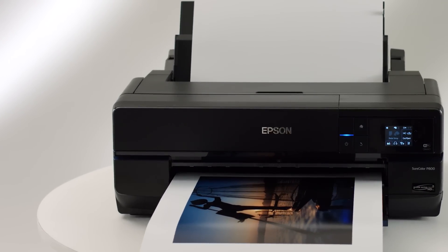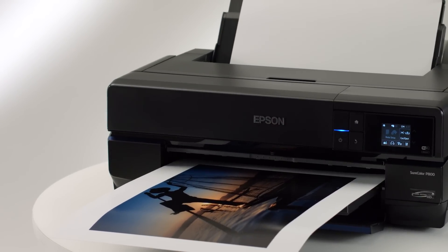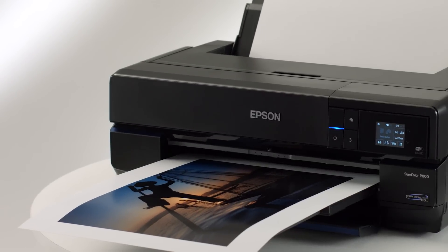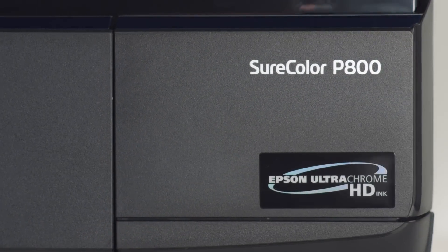The Epson SureColor P800 is designed without compromise to produce the finest exhibition-quality black-and-white and color prints in a 17-inch-wide printer. The SureColor P800. Inspire us.